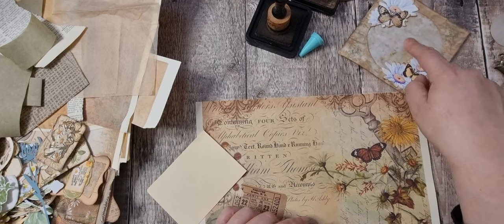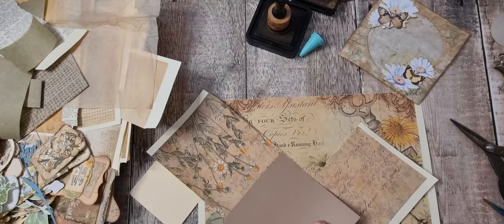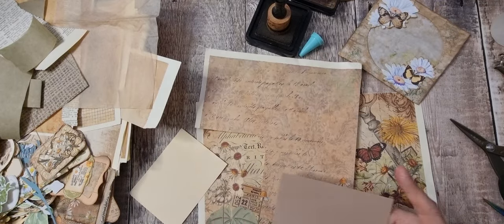It would be too much — another butterfly there, wouldn't it. Oh, that's a shame, that would have looked lovely in there.